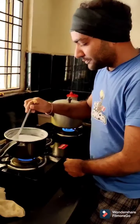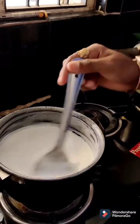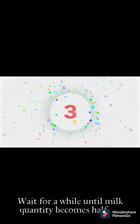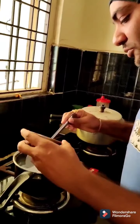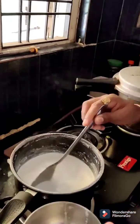Turn it into thinner and mix it well, making sure there are no lumps in the milk. After the milk becomes half, add two spoons of sugar to the milk and stir it again.